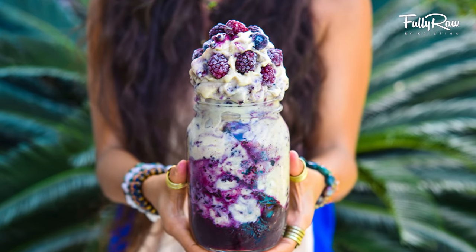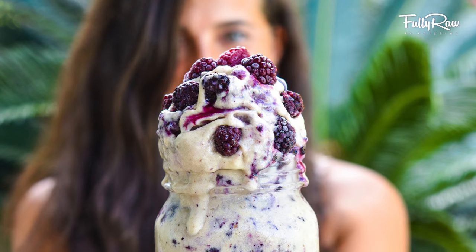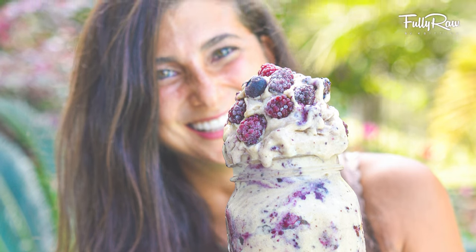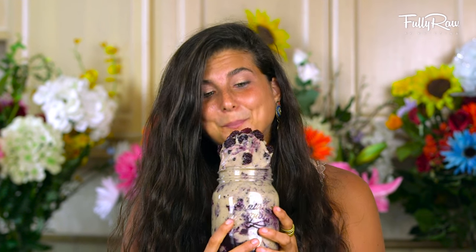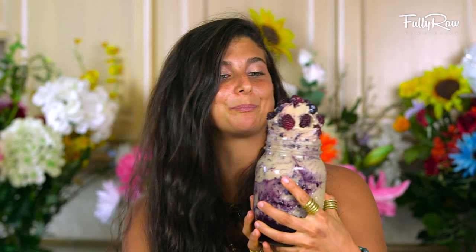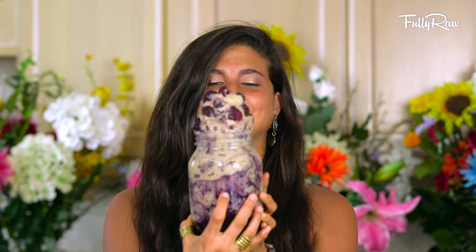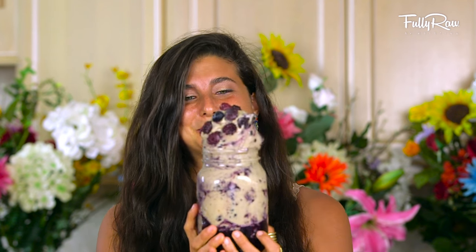Ladies and gentlemen, I present a very berrylicious blueberry swirl banana ice cream. How amazing does this look? Are you ready for the final taste? This thing is so good. Oh my gosh, this looks so good. Mmm, this is heaven. This is so good! You have to make this recipe.